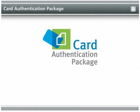The Card Authentication Package makes it much easier for users to authenticate and use networked MFPs, and supports lower costs and better document security.